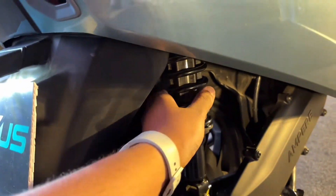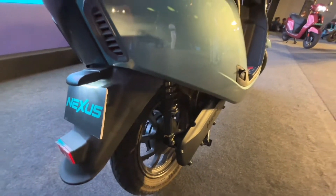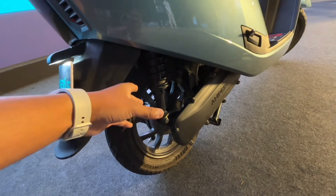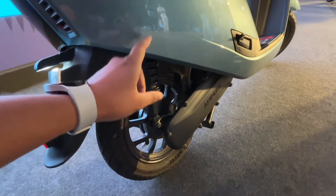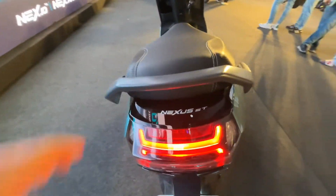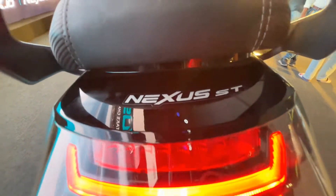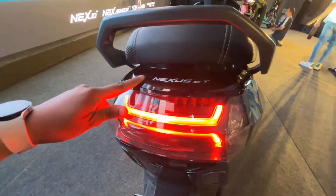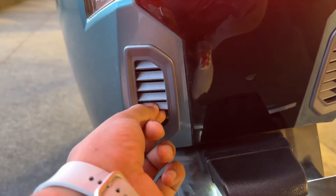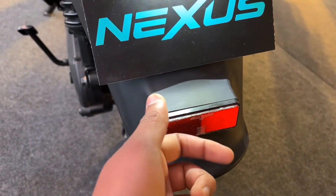यहाँ पर आपको spring suspension मिल जाएंगे। Battery और motor के बारे में बताता हूं — acceleration काफी बढ़िया मिल जाएगी, torque भी इसमें अच्छा दिया गया है। पीछे आएँ तो यहाँ all LED setup देखने को मिलेगा। Nexus ST की premium badging देखने मिलेगी, साथ ही reflector भी यहाँ आपको मिलेगा।